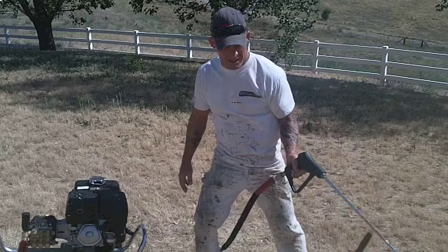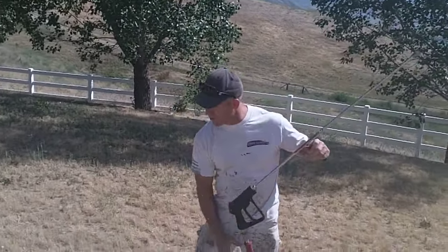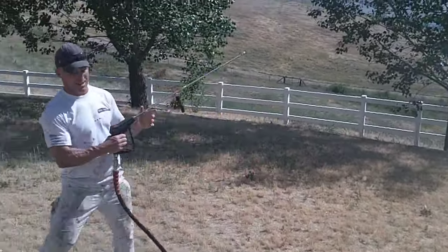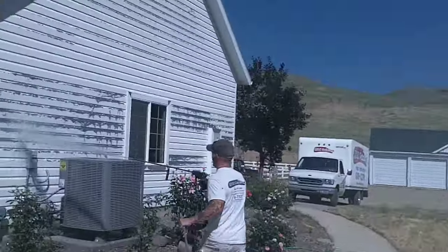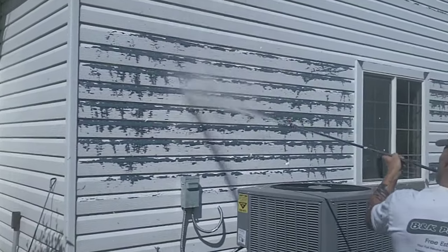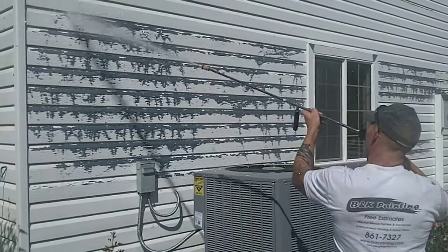That's how you start and run it. We'll go over here and show you what we're actually doing — stripping this paint here. Let's turn it over here and get started.